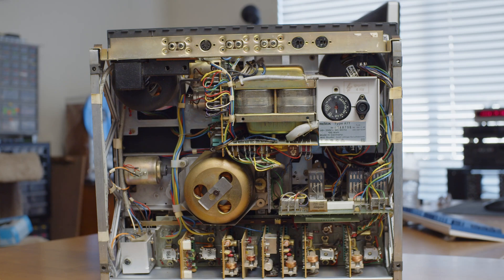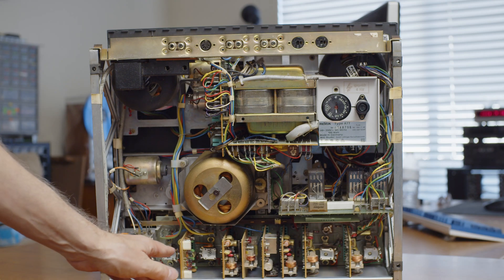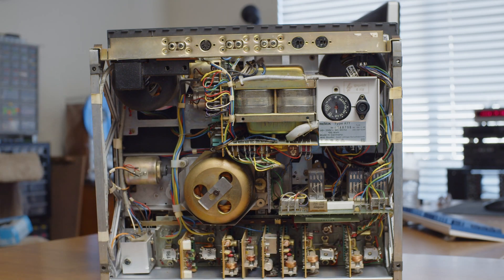In the next video I'll be taking out these amplifier boards and having a look at the motherboard. I hope you enjoyed this introduction to the Revox A77. I hope to see you in the next video — thanks for watching.